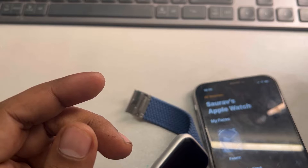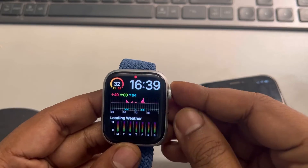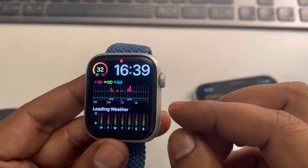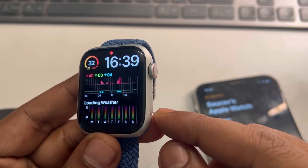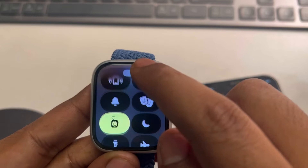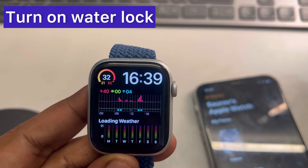Now if this is also not working and the watch face is accidentally getting changed, you can also turn on Water Lock — but this is not a fix, this is a workaround. Just press on the side button, then scroll up and find Water Lock, and tap on it to turn it on.